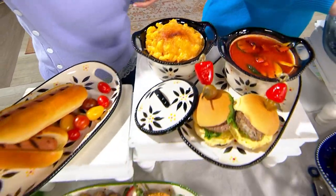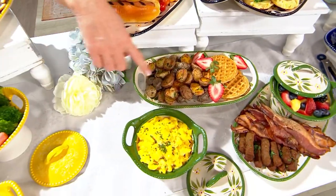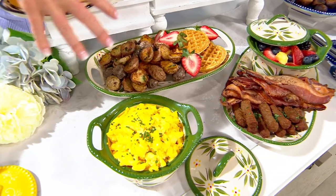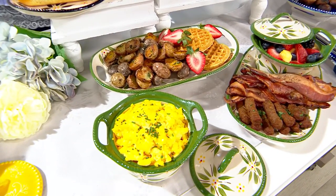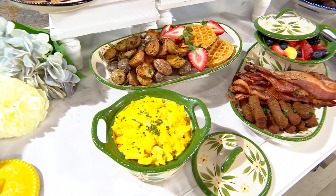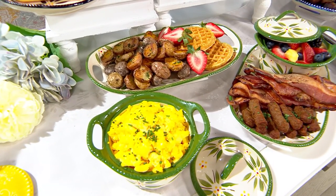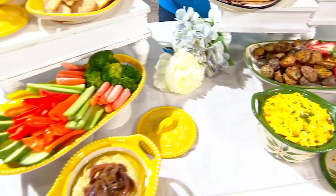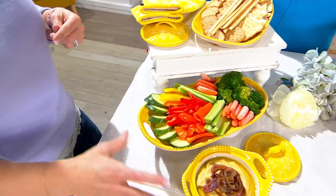We did breakfast down here — I love scrambled eggs in the morning, waffles, potatoes. Everything you would use your regular plates for, you can make look so much cuter with these, without taking out all of your dinnerware. Helper handles on the sides. I love it for hot dips and cold dips. Ketchup and mustard — so stinking cute! You can customize and tailor these.